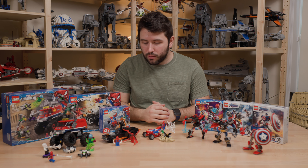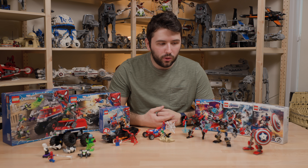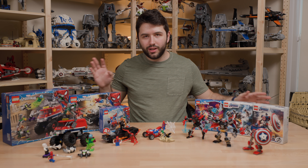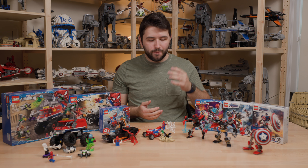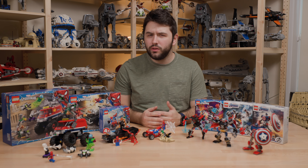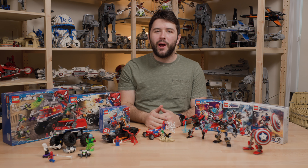I do want to thank LEGO for providing these sets for review. I hope this was a helpful, full in-depth review comparing all the sets and letting you guys know the best value. Let me know down in the comments which set you think is the best value and what you're going to be picking up. Hope you guys have a great, wonderful day — I'll see you guys later. Bye-bye.